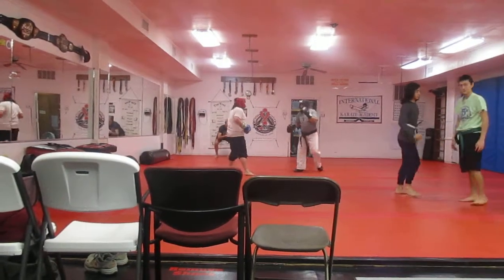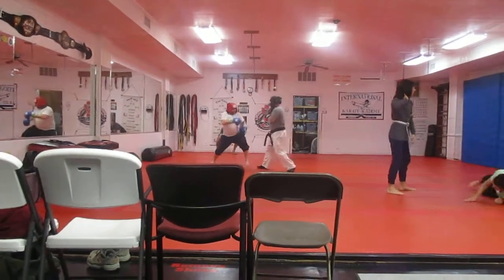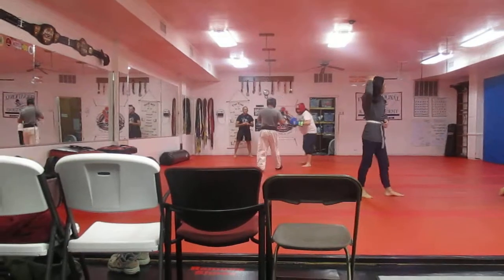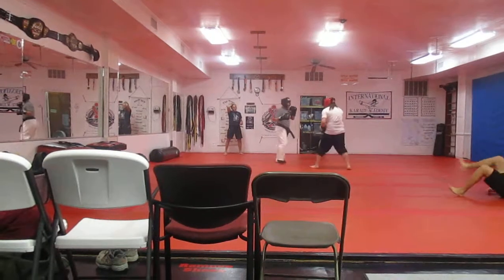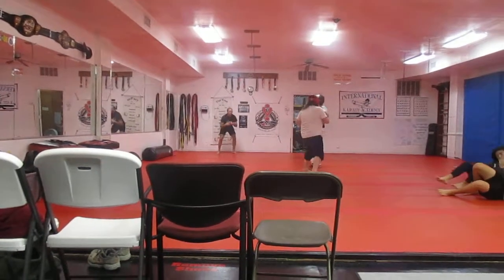And you lay down on your side. Arch up. Kicks up. And you can dance. Pushing.